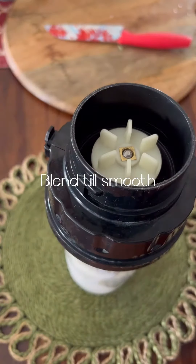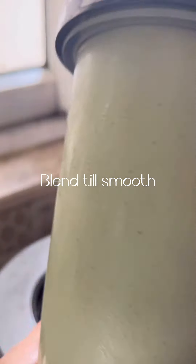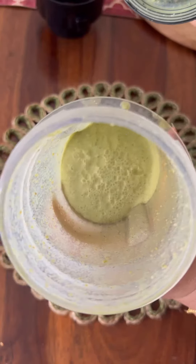Okay, so you blend it smoothly. It will take a little time, but you have to blend it smoothly. See? Like this. And this is what it will look like.